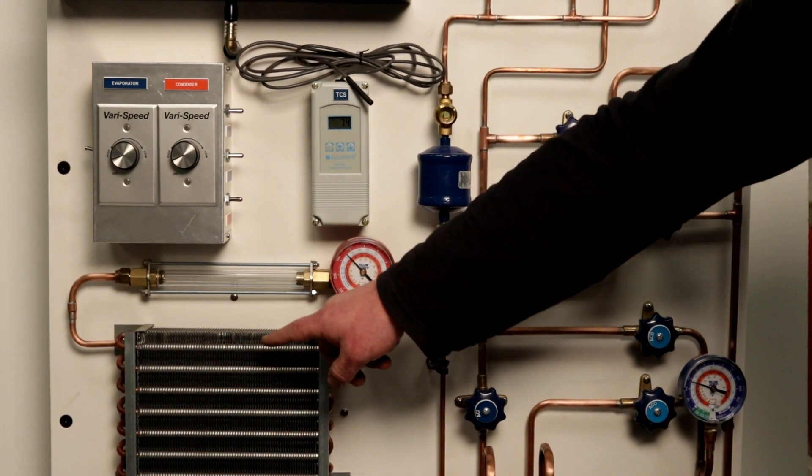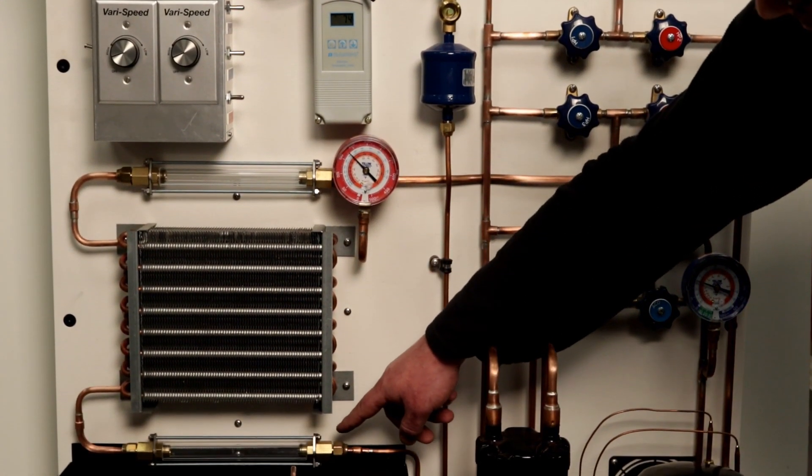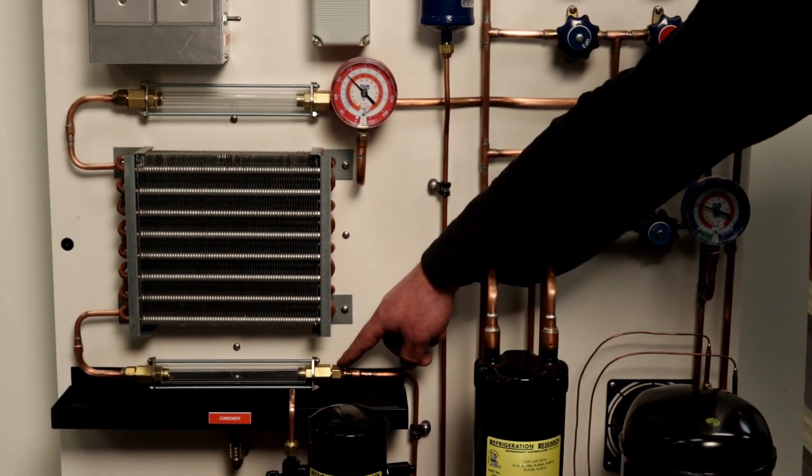The TU100 trainer is designed with sight glasses at the inlet and the outlet of both the evaporator and the condenser coils.